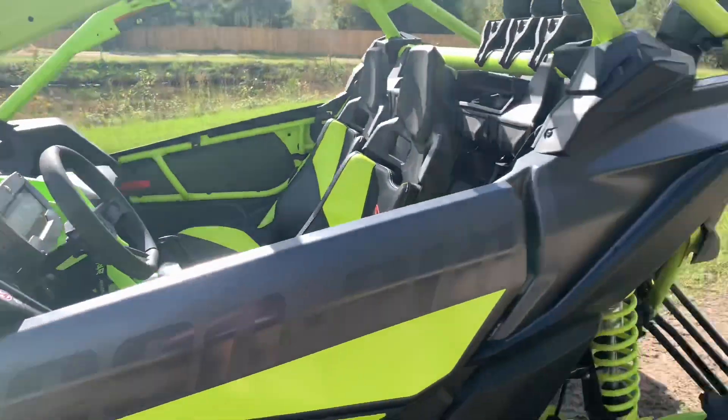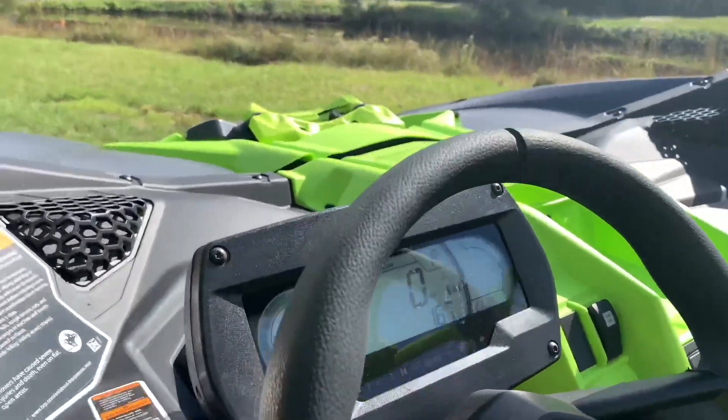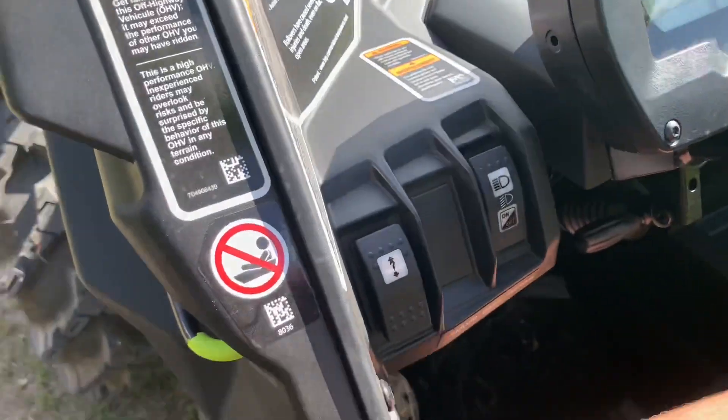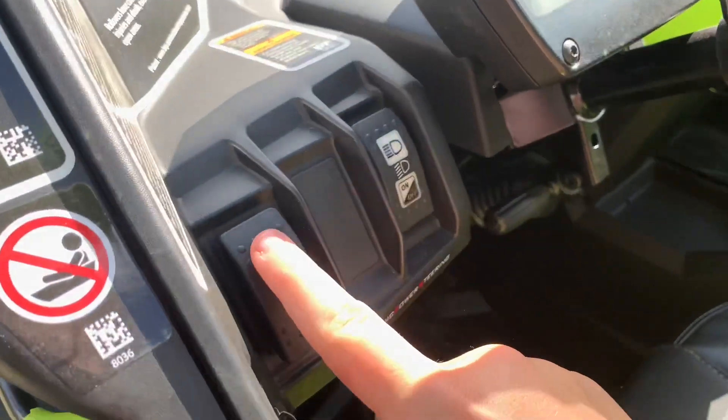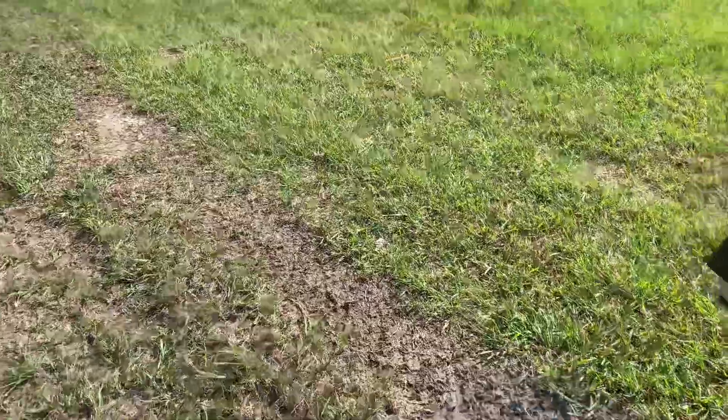Let's go ahead and show you the interior. Here's the interior — we have the winch button. It comes with the winch, as the XMR obviously does.